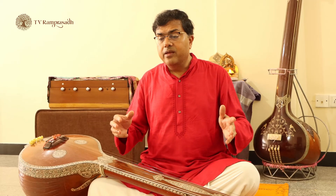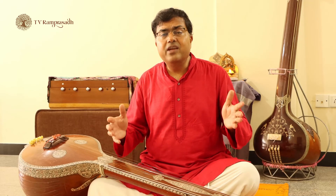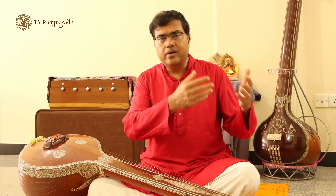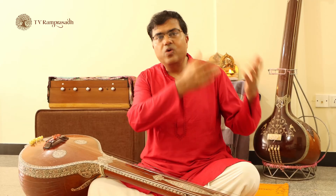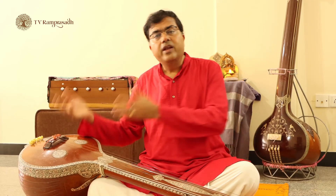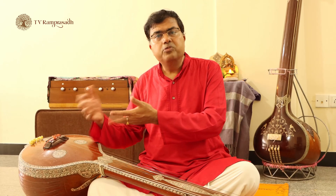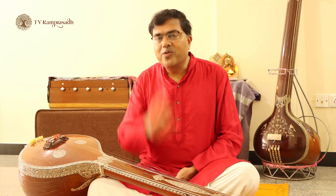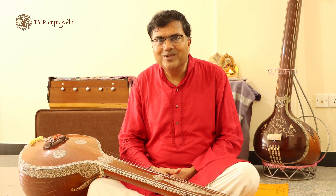Some of you may find doing all this together too tedious, because the time available in a day may be limited. So how do you organize that? Divide your practice into 2 or 3 sessions. In the morning, do your pranayama, meditation, vocal exercises, and some compositions. You can keep the evening for other compositions or Manodharma. Split it so that you are able to cover the material without being worn out. It is important that we practice with a smile on our face. So happy practicing.